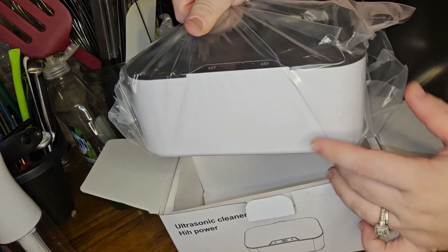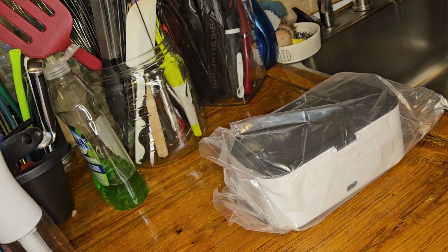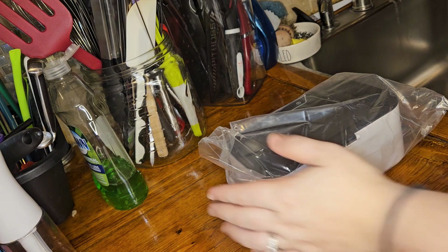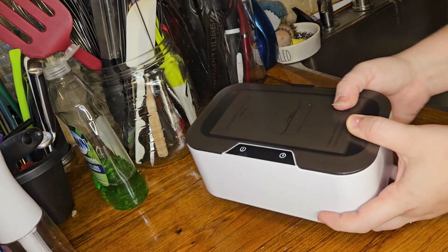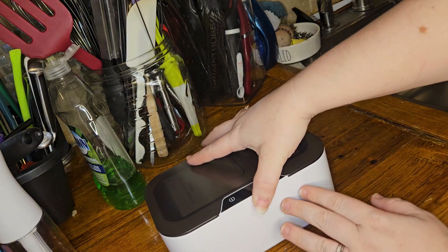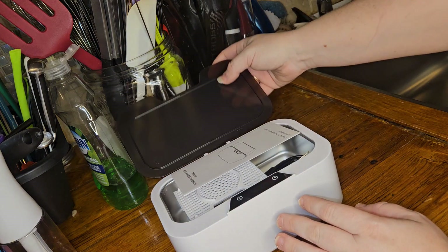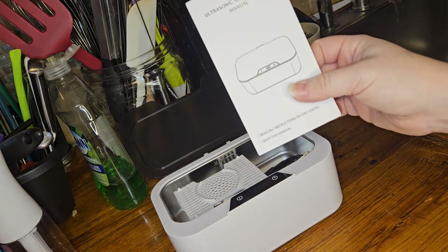So we're going to lift it out of the box here — nothing else in the box it looks like. We are going to put it to the side and get this opened up and out of the plastic. It looks like the directions are inside, so let me figure out how to get this open. It just lifts up — that's pretty sweet. I'm going to check out the directions and I will be right back.